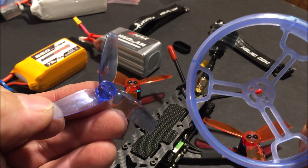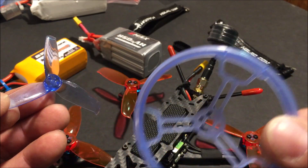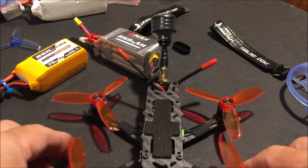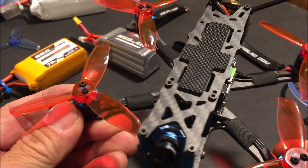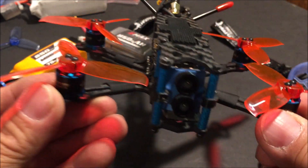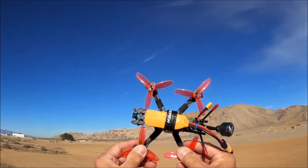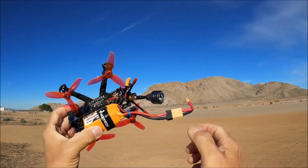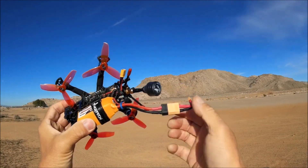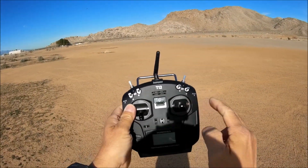You can fly it like a Cinewhoop with the prop guards on using 2.5-inch tri-bladed props, or take off the guards and fly it with 3-inch props like an FPV racer. That is how the Sector 132 will be tested today. Using the Gemfan 3028 tri-bladed props and an 850 milliamp 3S battery — this one has an XT60 connector, so a converter cable is needed since the quadcopter comes with XT30. Using the Jumper T12 transmitter.